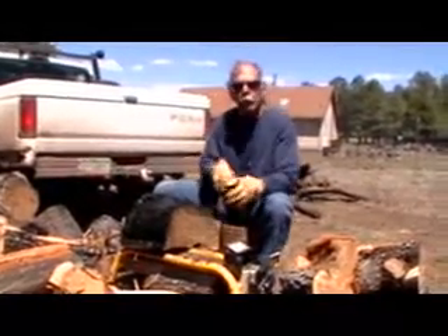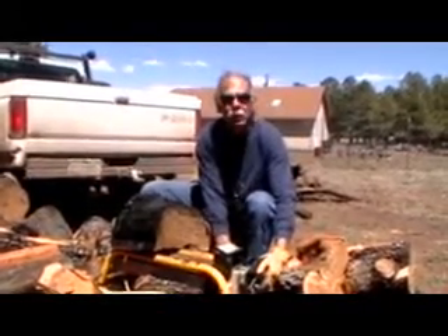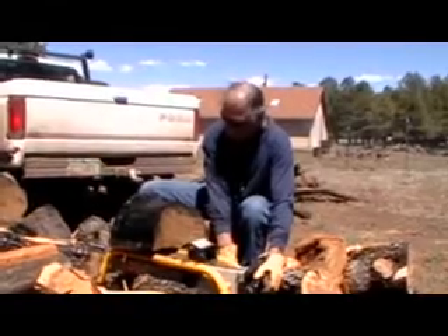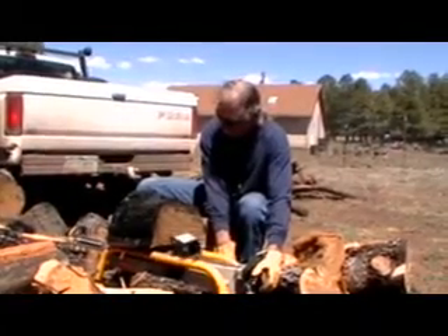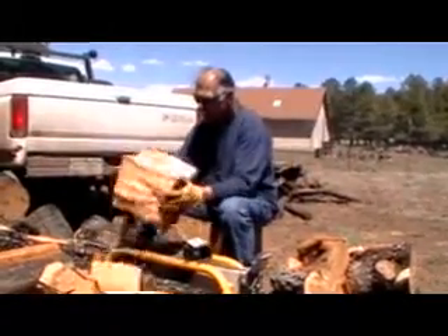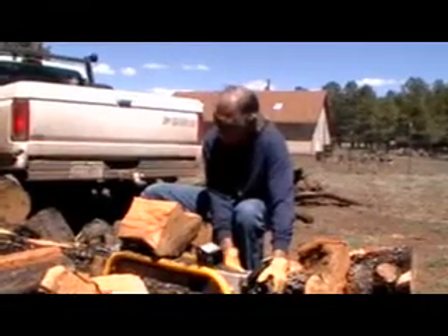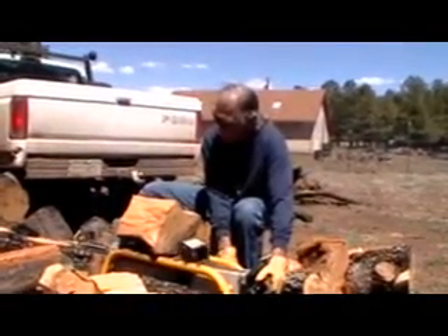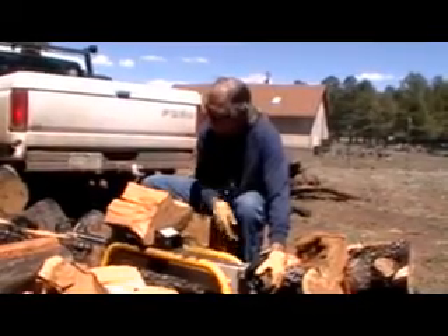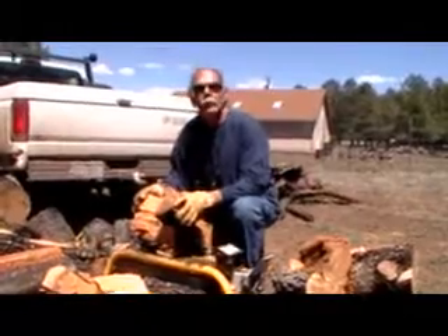This is some firewood we picked up out of a burn area from last year, so it's all pretty well seasoned. Thank you Ryobi for making my life a lot easier.